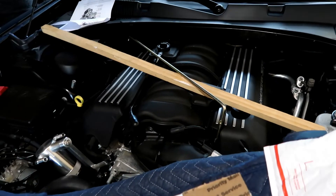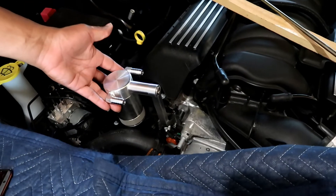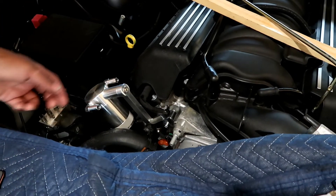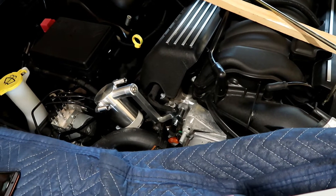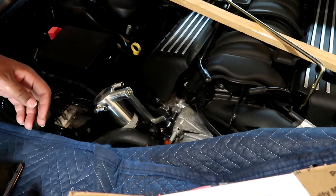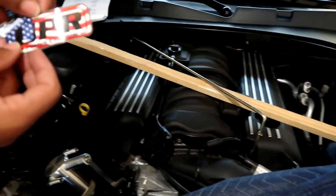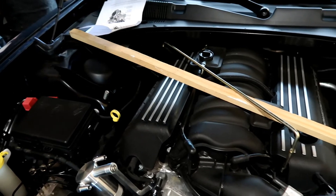Hello guys, welcome back to the channel. Today we're working on a catch can project. As you can see, I already went ahead and started to mount the catch can. We got this from UPR — it's a particular catch can. It's got a sticker on it, maybe it has some horsepower.